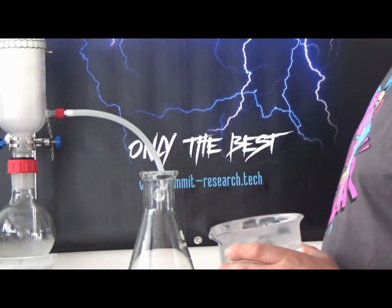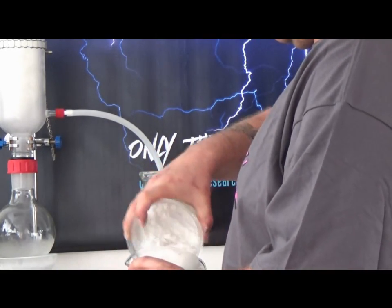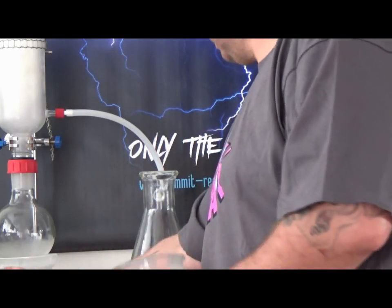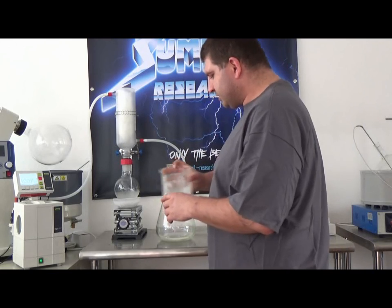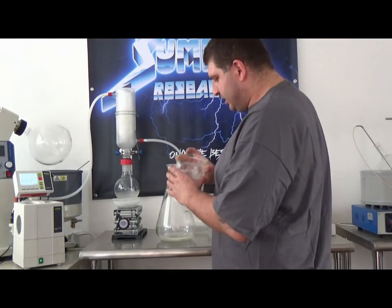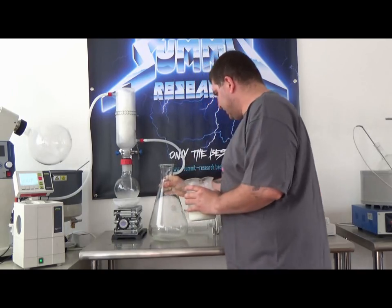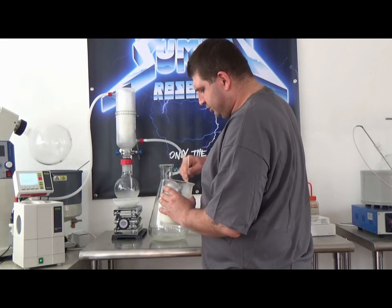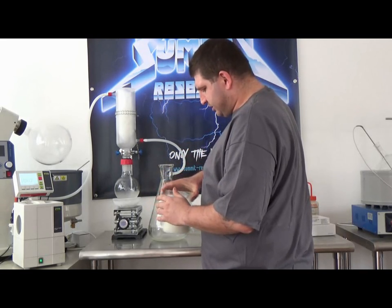First things first, we want to find out how much we are going to put inside of here, so in this case we measure a cup. We have basically added some of the filter aid into a flask and we are going to create a slurry. The key here is to make sure this is very thick — you don't want it too liquidy or too thick, but you want it to be pretty thick. It can be a little tricky.